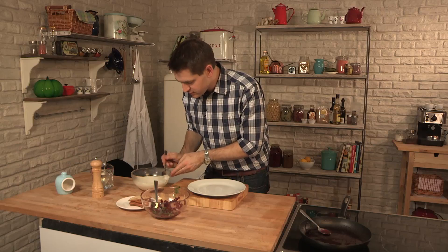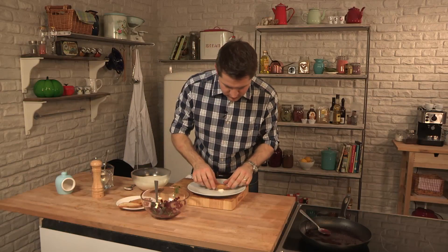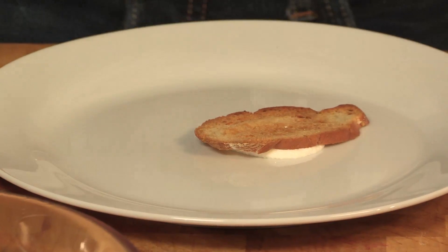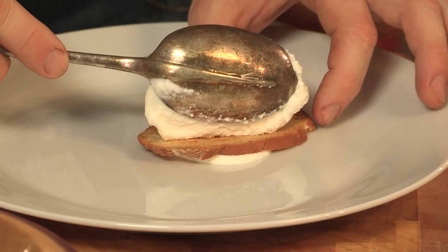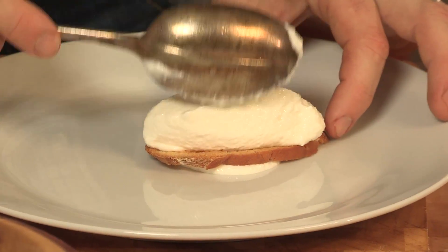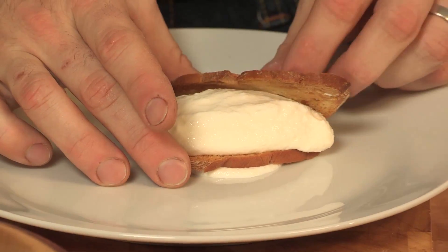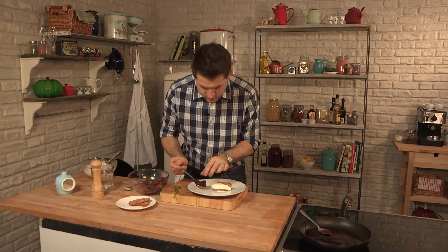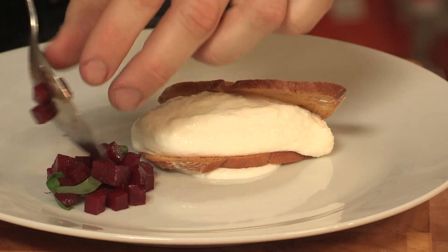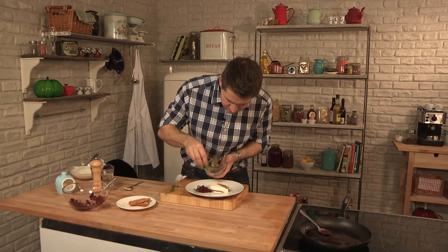So plating up, we need to make it look as good as we can. Just take a small bit of goat's cheese mousse, take one of the croutons, and that will stick it in place. Then take a hot spoon, just drag it through the goat's cheese mousse, and sit it on top. Another crouton, and then just a nice little spoonful of our beetroot.